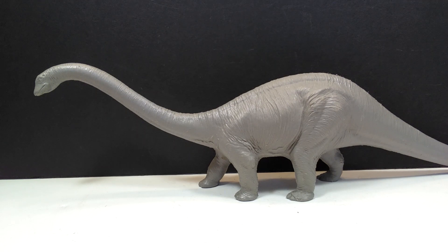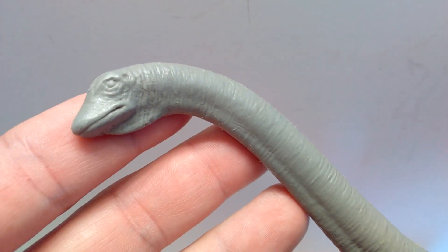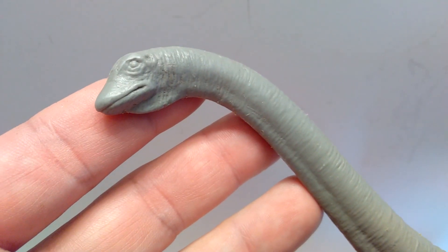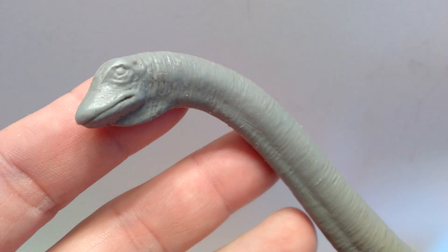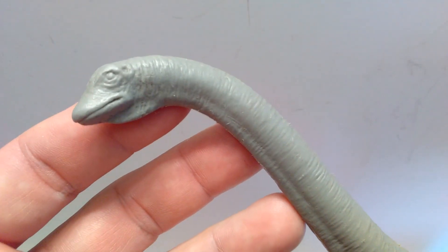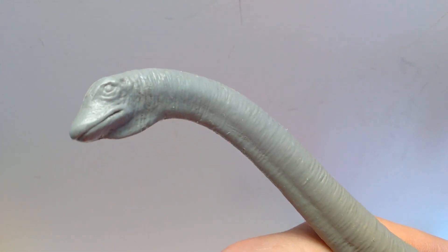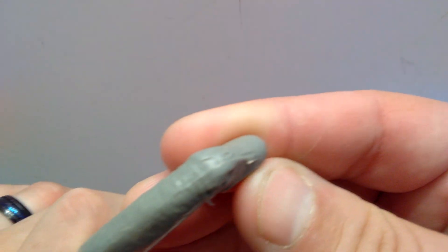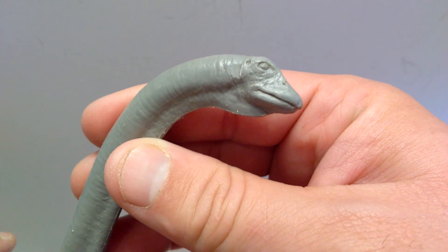At first glance you can see it's a beautiful figure, but you won't truly appreciate it until we get a closer look. Starting at the head, we're not going to look at scientific accuracy since this figure is quite old and clearly outdated, but what is here is a really nice old-school vintage Diplodocus head sculpt. There's a nice hanging skin in the neck area, ears sculpted out back, detailing around the eye, and nostrils on the top of the head.